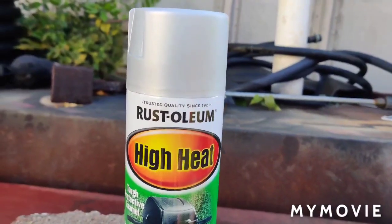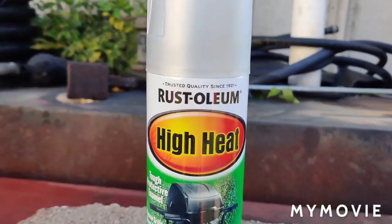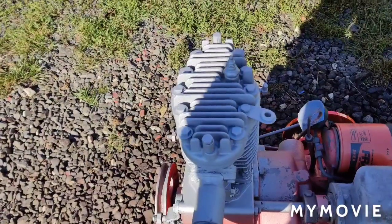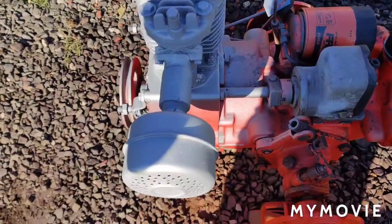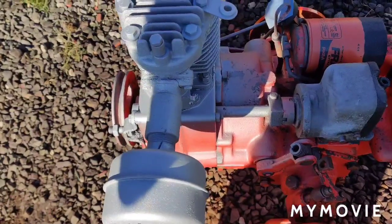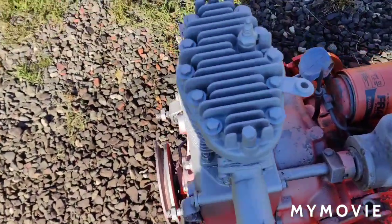Hello friends, welcome to part four of the series. I bought the high heat silver paint made by Rust-Oleum — it's rated good to 1200 degrees. I painted the whole top end with three or four coats and it covers pretty good. I'm mostly concerned about the exhaust side, but when I used my temperature gun on the 73 with the cracked cylinder I got about 500 degrees out of the exhaust, so we'll just have to see what happens.